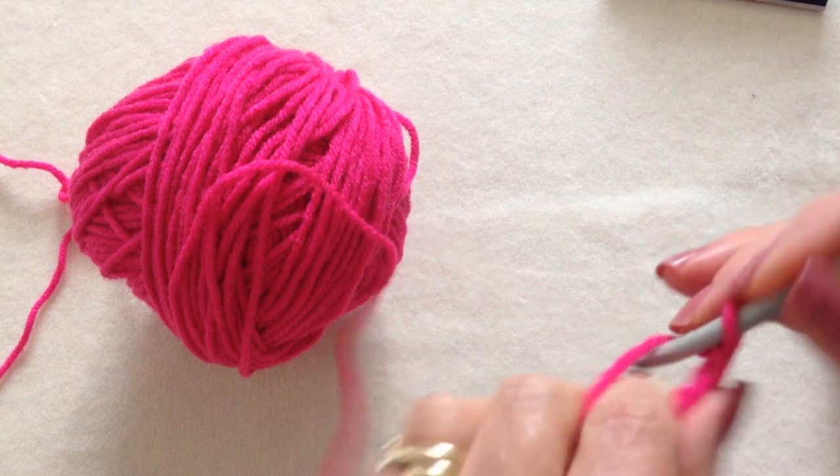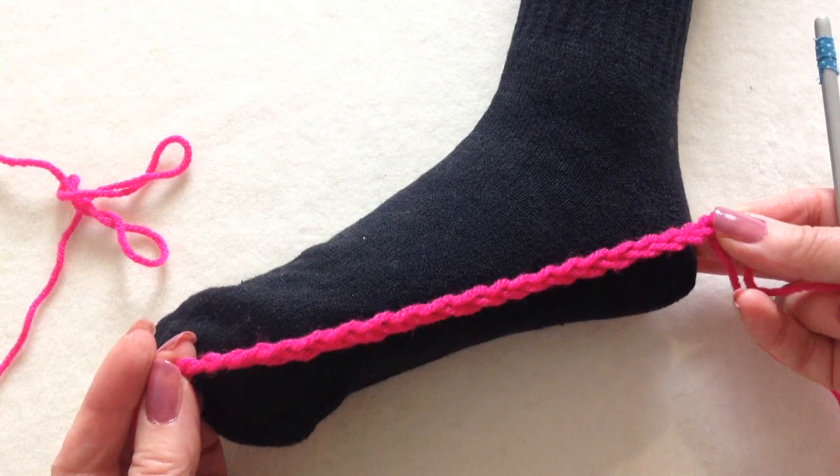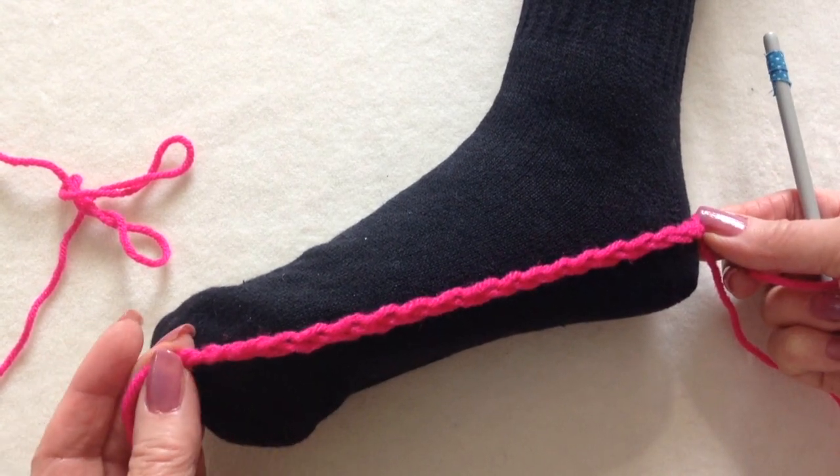I'm going to go ahead and chain. I've worked a chain that goes from the center of the heel, so around the heel, to the toe.